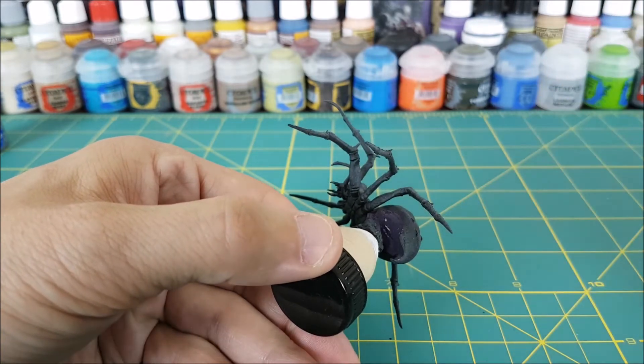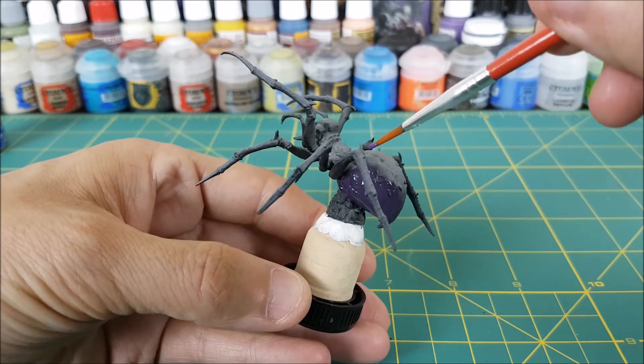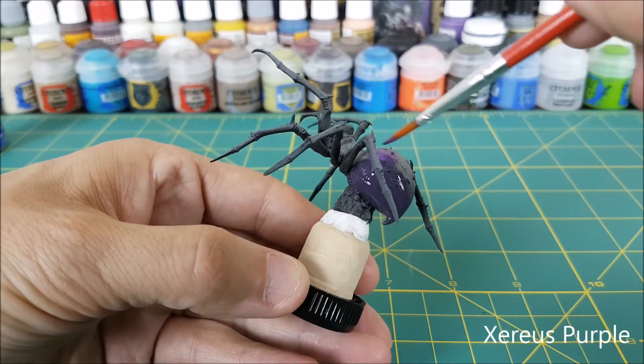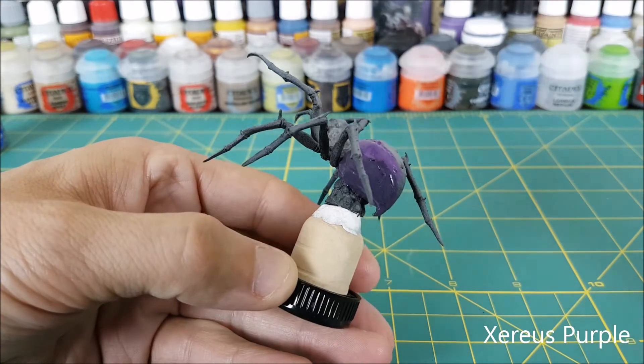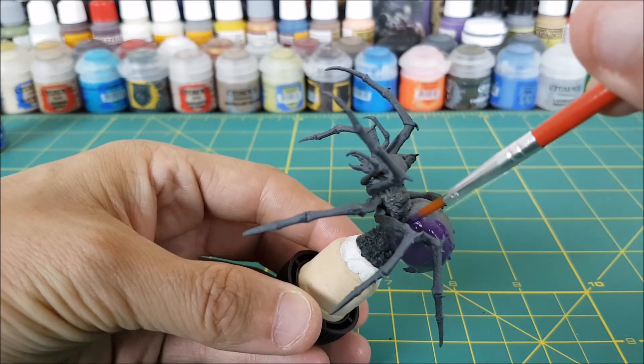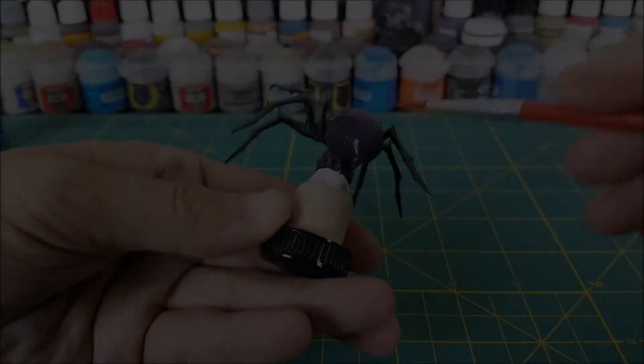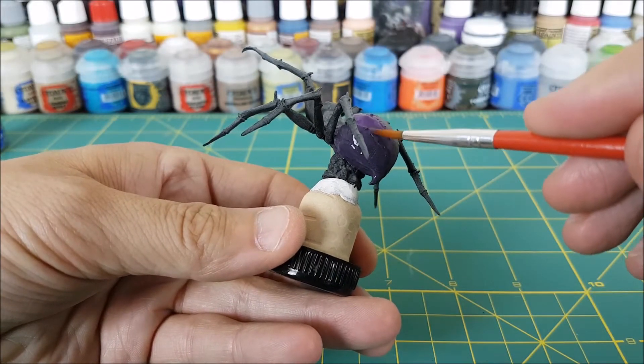I'm starting off with the abdomen of the spider. I'm going to use the dark purple mix I created everywhere the spider's abdomen has been primed black. This is going to cover roughly the entire bottom half. Now while the paint is still wet, I'm going to get some of the Xereus Purple and paint the top half, starting with the border of the dark purple.